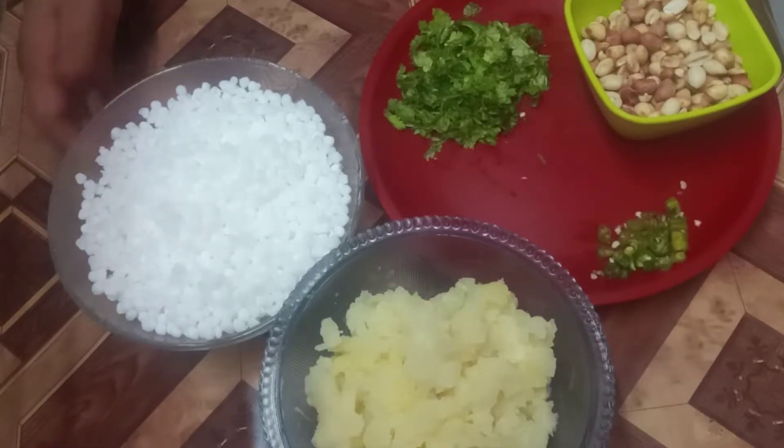Please click on the bell icon and like and share. This is why I am making a snack that I will share with you. This is a recipe. Friends, please like and share.